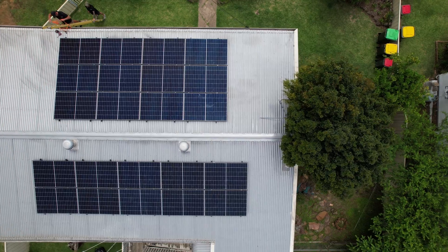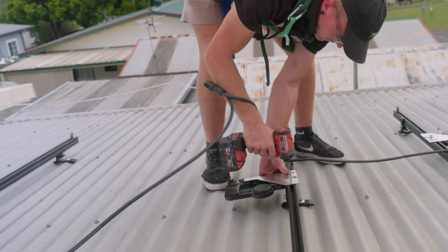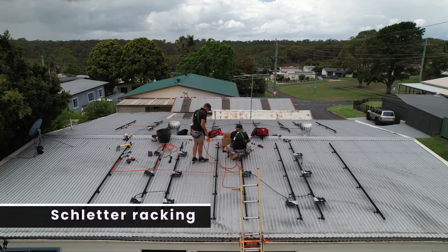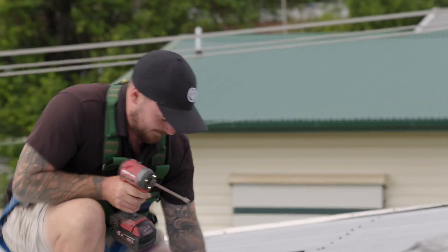Today's install is 22 N-type 440-watt Trina solar panels, powered by Enphase IQ8 microinverters on all-black Schledder racking. Let's check in with the boys and start with how the screw lines affected the layout of this design.